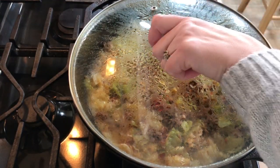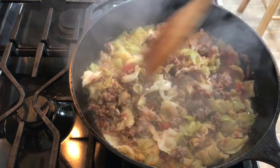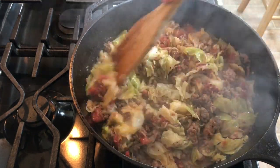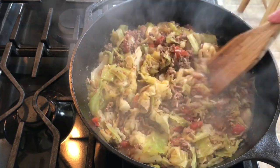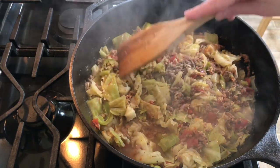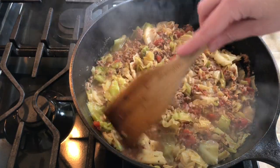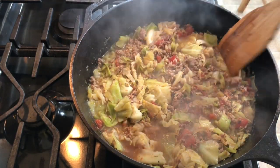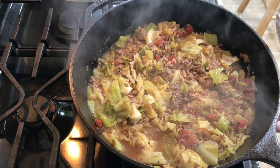My cabbage has been cooking for a good 10 minutes, so now I'm just going to stir it and let this cook for probably another 10 minutes or so, just to make sure the rice is nice and absorbed. Brown rice does take a little bit longer than other rice, so I want to make sure that's fully absorbed. We'll cover it for another 10 minutes.